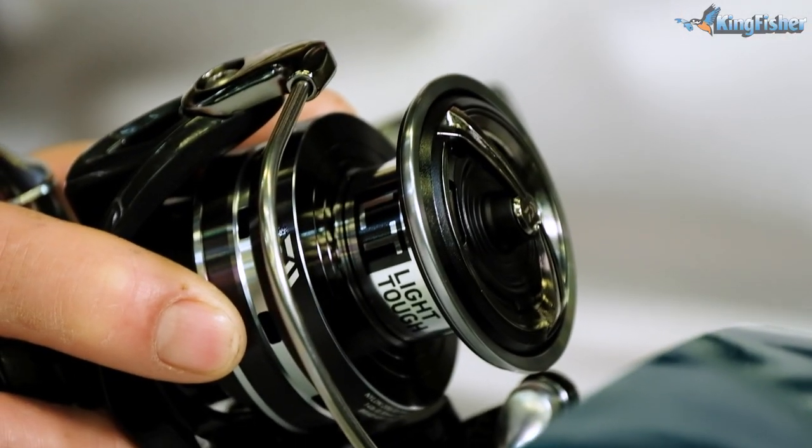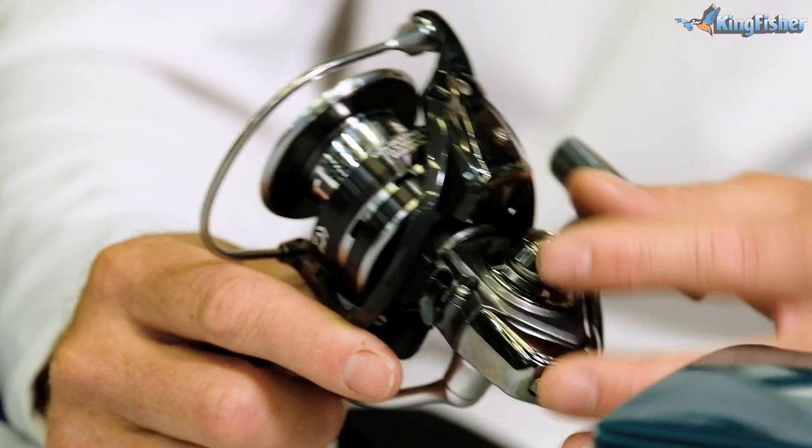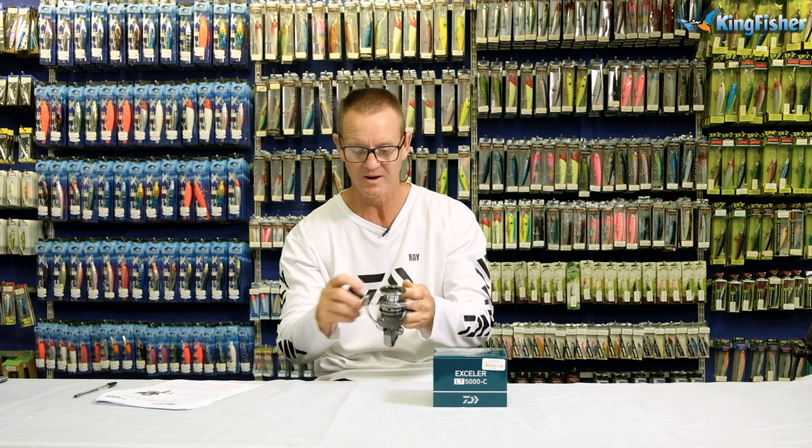This lightweight material basically just makes it easier for you to fish for longer periods of time. The 5000 and 6000 Excella Light have five high-quality ball bearings in it, making the reel extremely smooth.